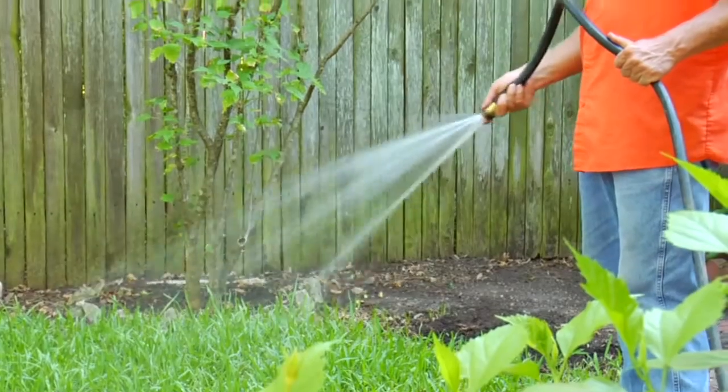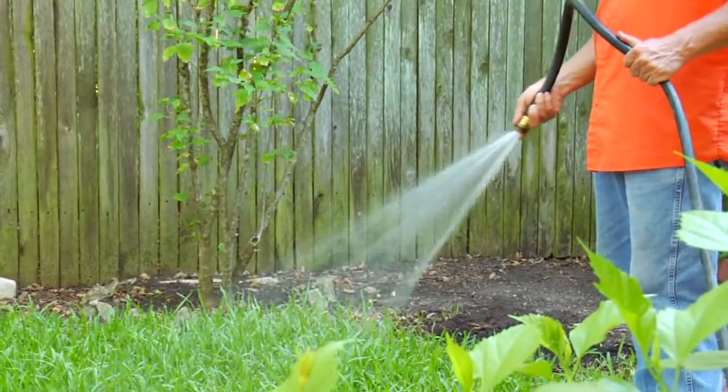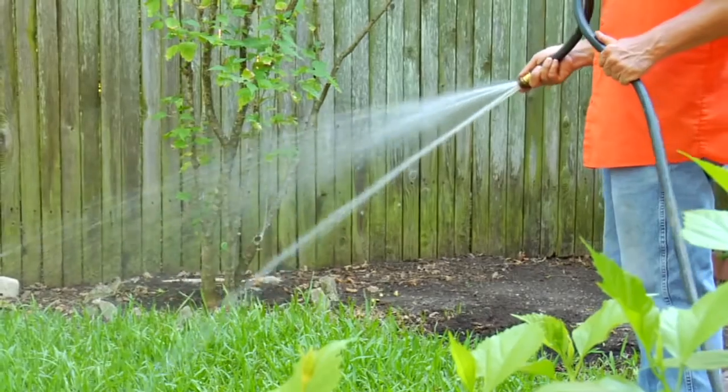With the beneficial nematodes, you want to make sure that you do a regular lawn watering to keep them alive and keep the grass growing. These things will ensure that the ants will leave your place alone and go someplace else.